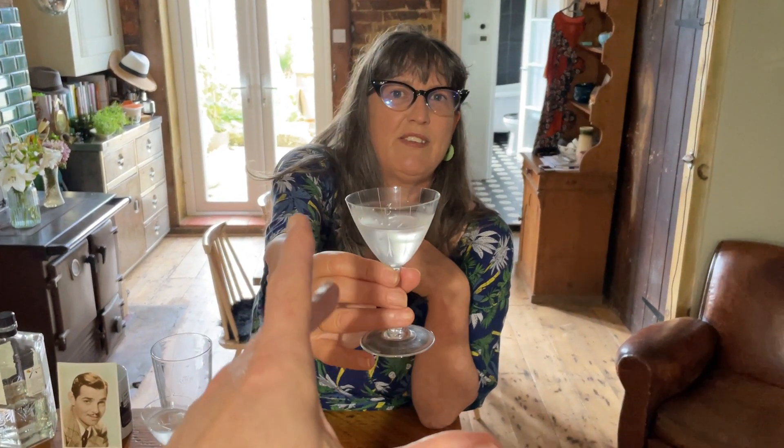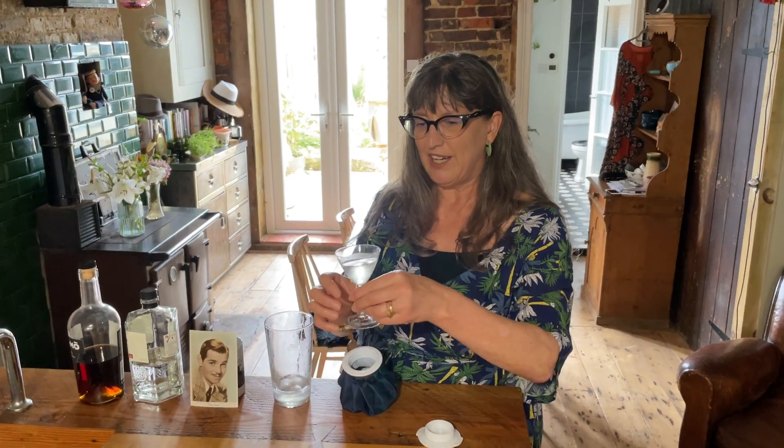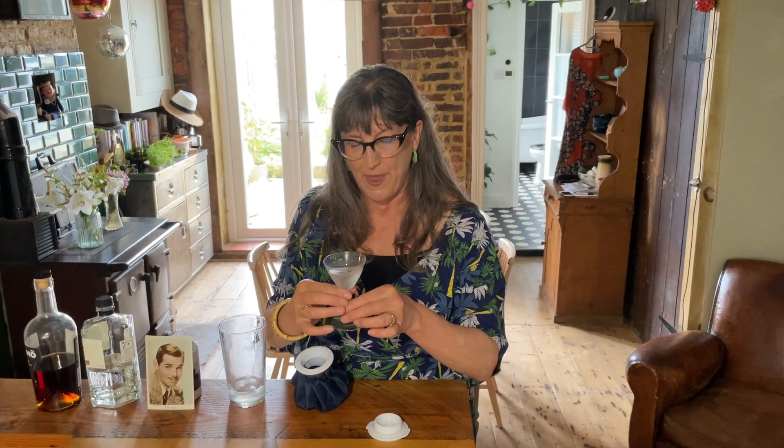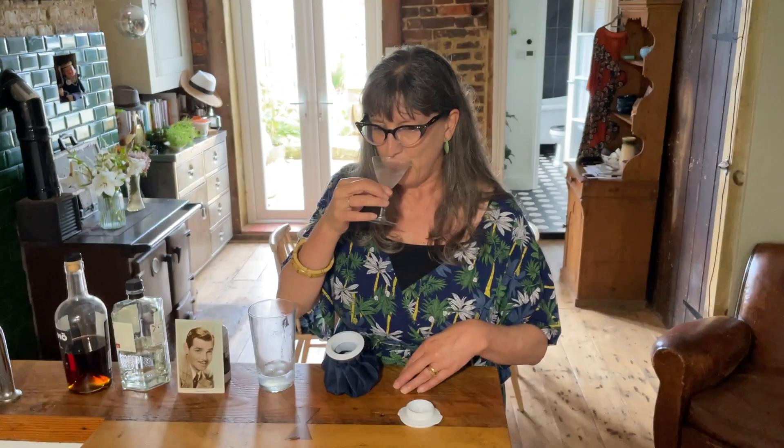So Mr. Rathbone, do you want to join me? He's doing his Felicity hand from the great video of Stanley Tucci making a Negroni for his wife. So there we have it, my chums — a Clark Gable martini. Cheers! It's just pure gin basically, isn't it? But it's very nice.